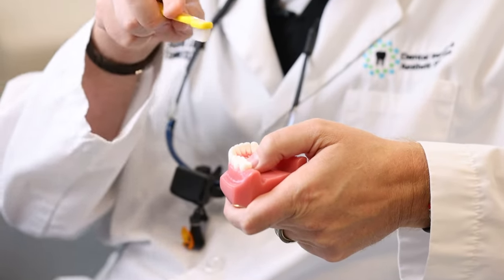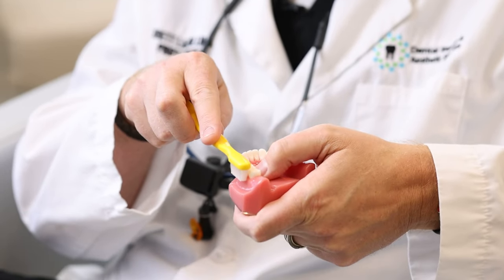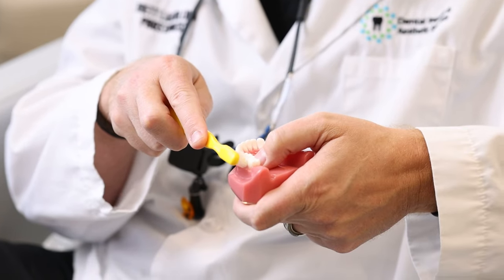If you come in straight, you're not addressing those areas. If you come in at the wrong angle, you're going to damage the tissue. The 45-degree angle allows you to clean those areas out while also cleaning the teeth at the same time.